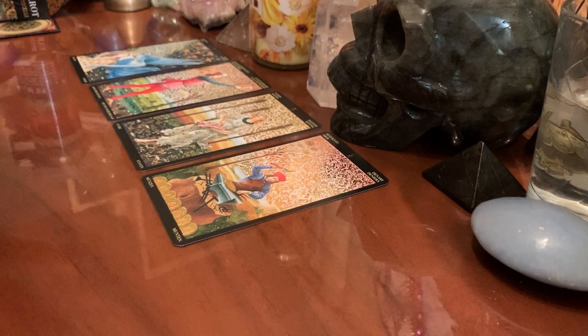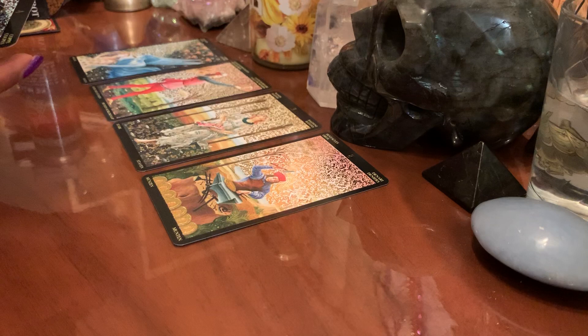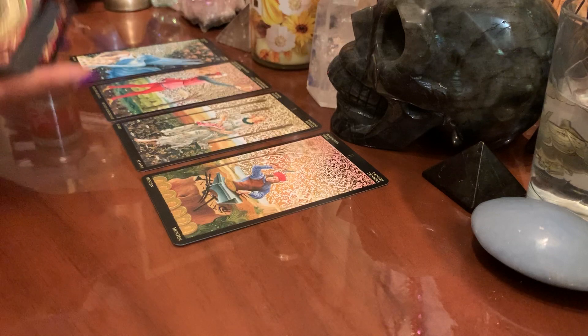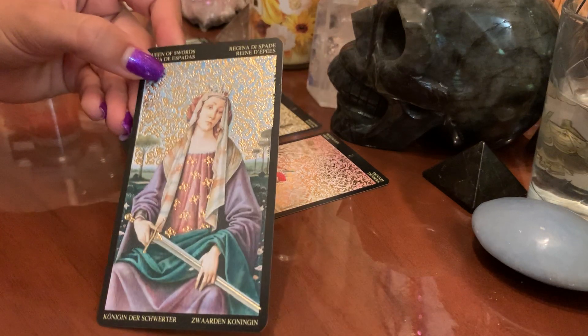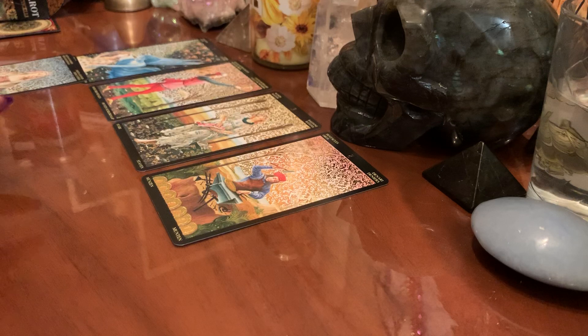I said I was going to pick three but I'm going to end up picking more. Let me clarify the Seven of Chalices — one card please, angels. We have the Queen of Swords. Libra, Gemini, Aquarius — doesn't have to be though. Communication, clarity, also speaking up for yourself, deciding. The Queen of Swords is witty but she's also decisive.